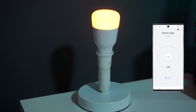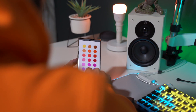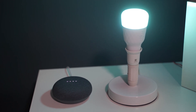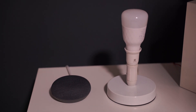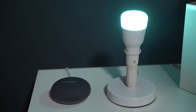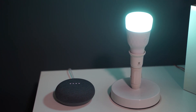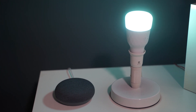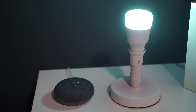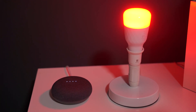Google default routines can be set up to control the bulbs, such as good morning, bedtime, I'm home, and community routines. Voice commands are demonstrated: Hey Google, turn off the light. Hey Google, turn on the light. Hey Google, turn on the light to 100%. Hey Google, turn on the light to red. Hey Google, turn on the light to 50%.